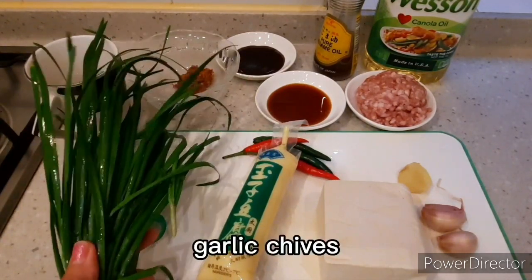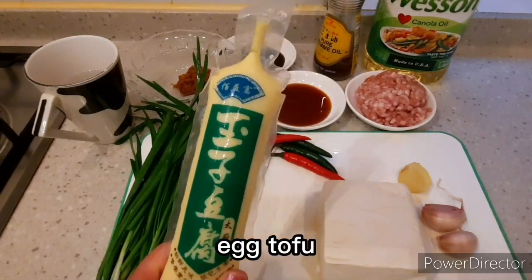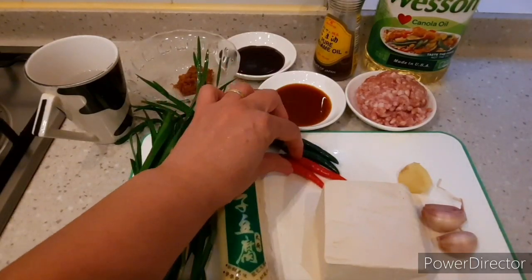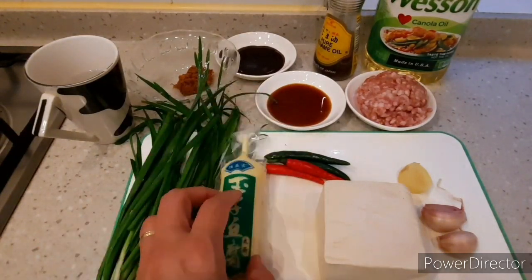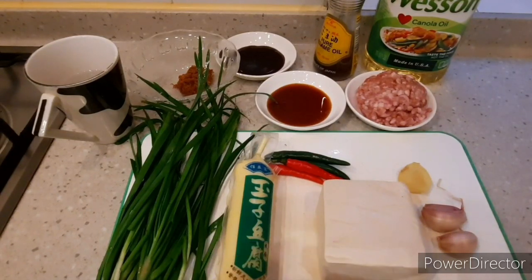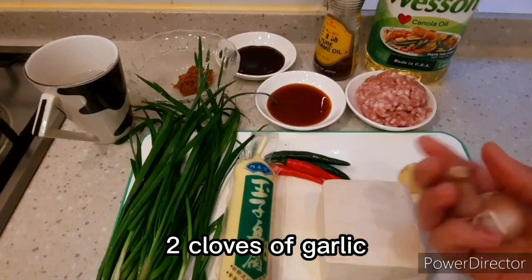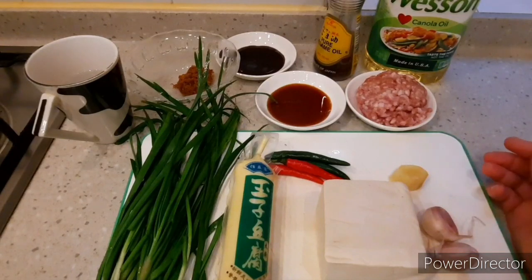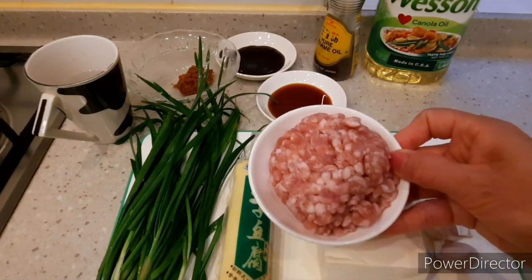I have garlic chives and then egg tofu. I'll combine the egg tofu and firm tofu. Two red and green chilies — if you have kids, you can skip the chilies. One firm tofu, two cloves of garlic, a small piece of ginger, and 100 grams minced pork or minced chicken.